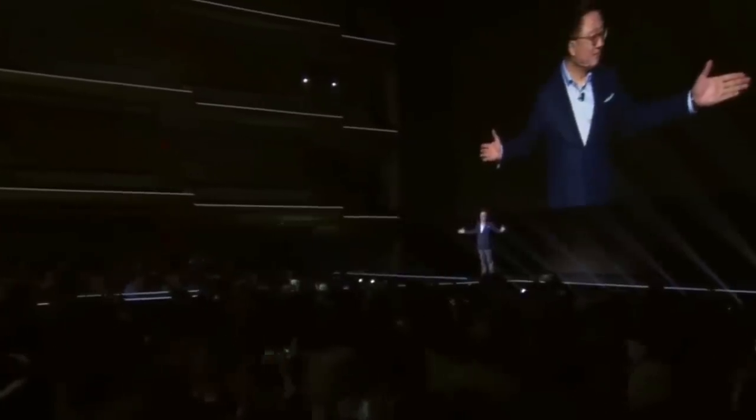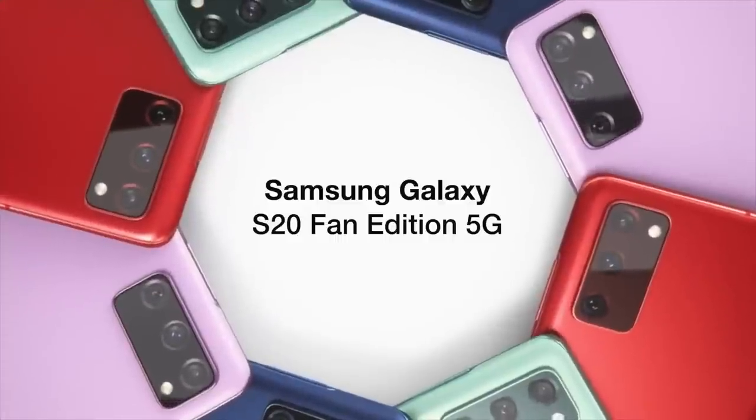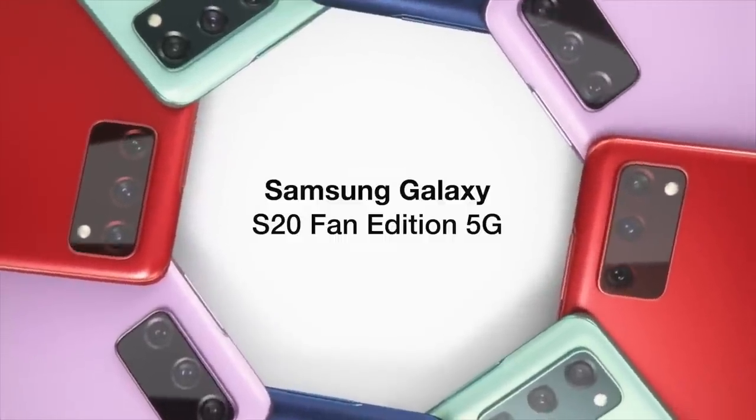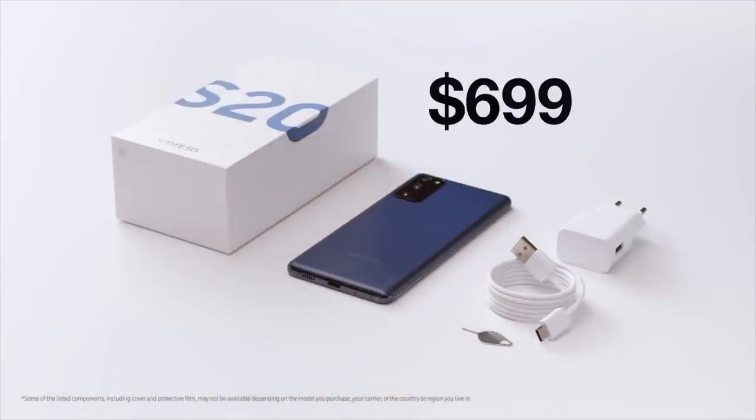Who gives a f**k? The only Korean boy toy I care about is DJ Co. Oh, that's right — if this phone's only for fans, then sign me up. I want those sweet DJ Co candid pics. Oh, he doesn't know we're watching. The all-new Samsung Galaxy S20 Fan Edition 5G — because poor people need phones too.